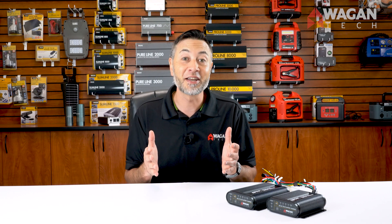Hi, I'm Justin from Wagon Tech and today we're introducing our brand new DC to DC battery chargers. So let's take a look at them.